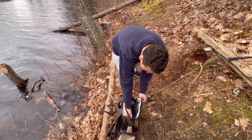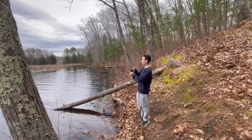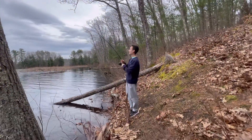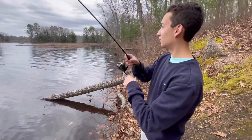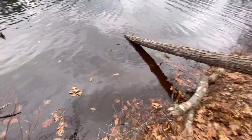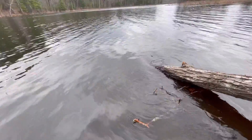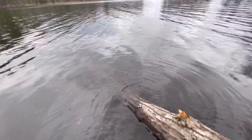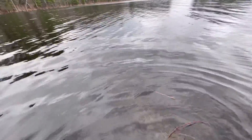I'll definitely show you guys how to clean them if we catch a couple. Hooked up with the first trout of the day — yeah, first trout of the year for Chris. He's swimming right at me. I'm gonna hop in the water and net this. He's on the right of the log — the action just picked up, it's insane. All right Chris, I see your fish.